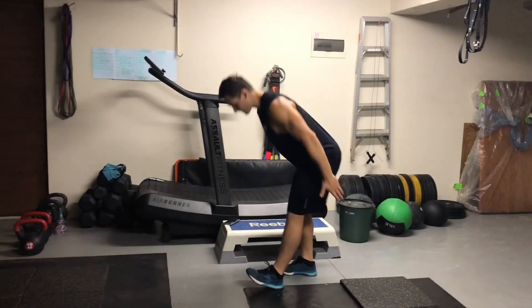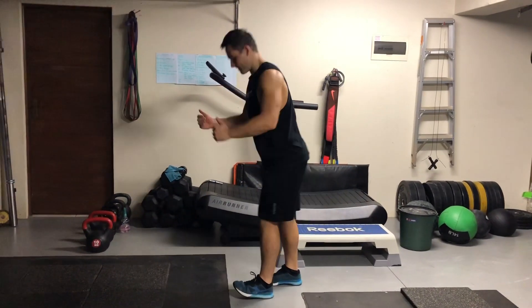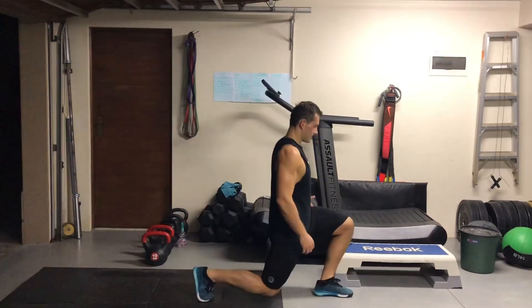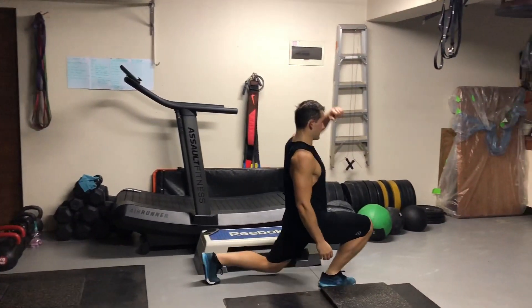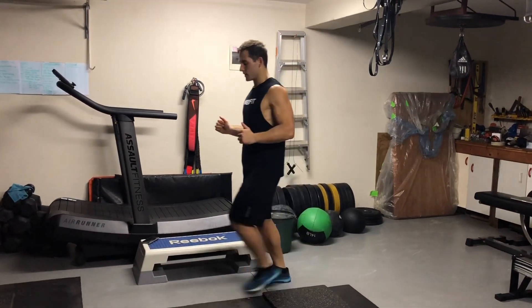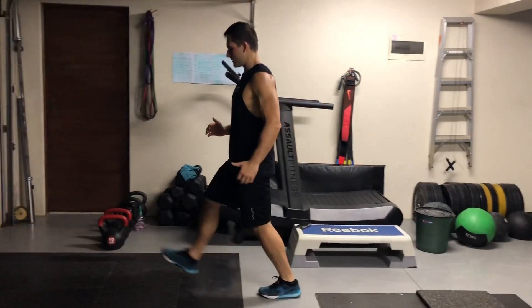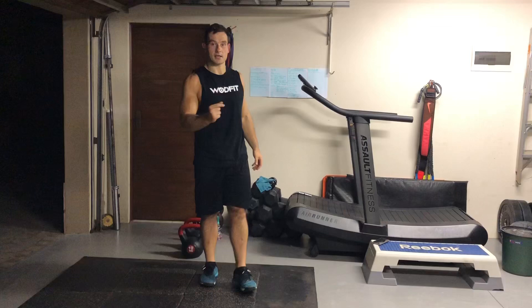Then we've got the lateral leg swing. Then we've got walking lunges with a stretch. And coming back we've got walking lunges again but now with a twist — you twist towards the leg in the front. You'll hear a nice click in your back.